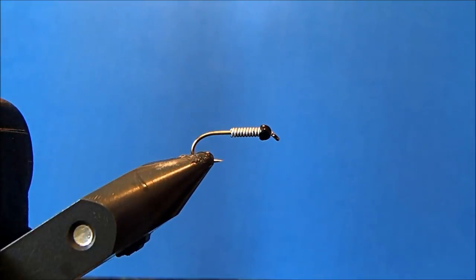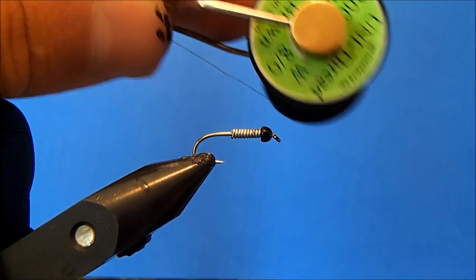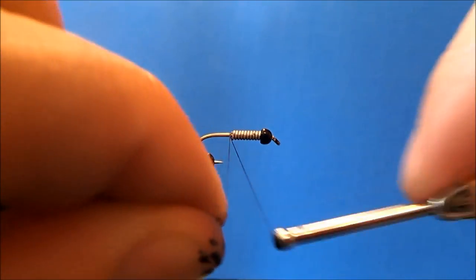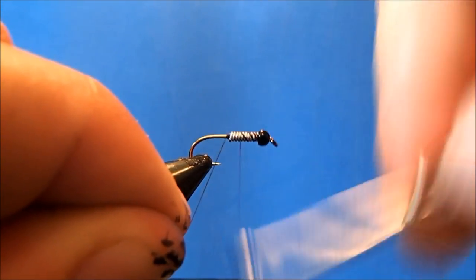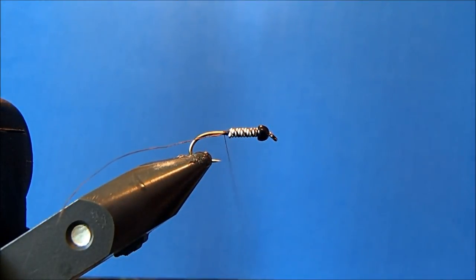I'm going to tie a Peking Caddis. I've already started off with a size 12 hook here in the vise with a 3/32nds tungsten bead, and then I put a couple of wraps of lead to give it some additional weight. The thread I'm going to use is an 8/0 dark brown. I'm just going to get that started behind the lead, wrap it up to the bead, and then back down, and clean off that excess thread.